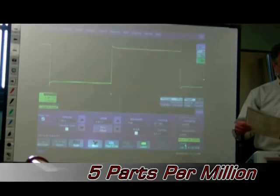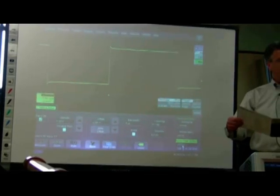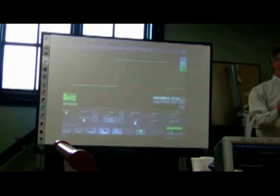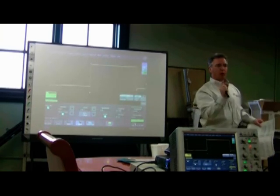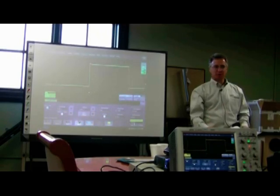The time base accuracy is 5 parts per million, which is much better than our competitors. When you're working in the vertical resolution world, it's not just vertical accuracy that matters — horizontal accuracy counts too. This is 5 parts per million versus 25 parts per million for competitors.